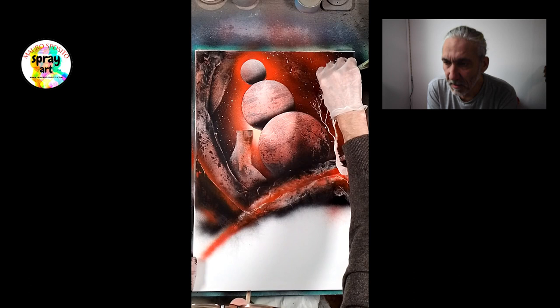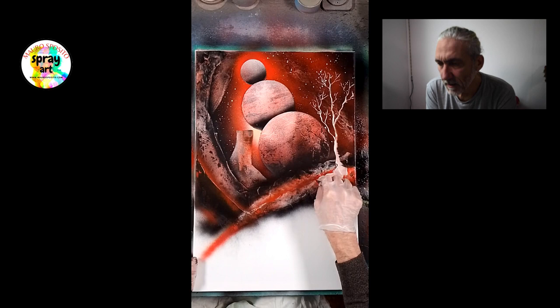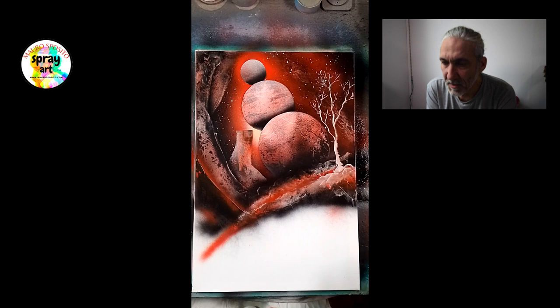Quindi adesso in questo modo creo un albero. Questa è la semplicità della tecnica dello spray paint art, che come ho sempre detto, da una parte è una tecnica semplice, però allo stesso tempo, nella sua semplicità, è una tecnica abbastanza difficile.